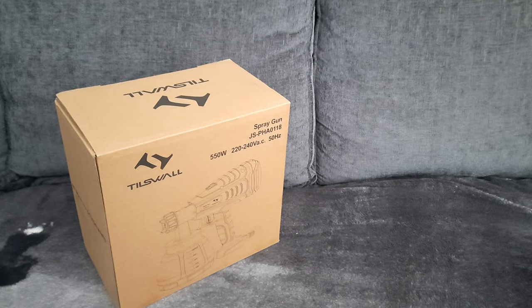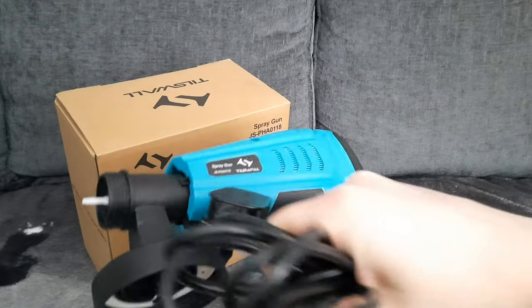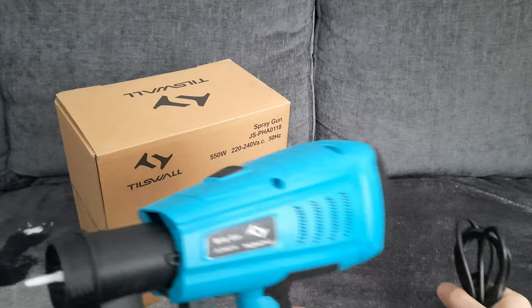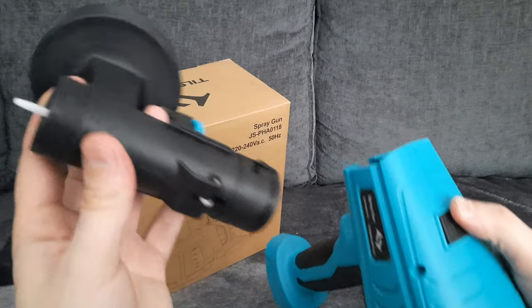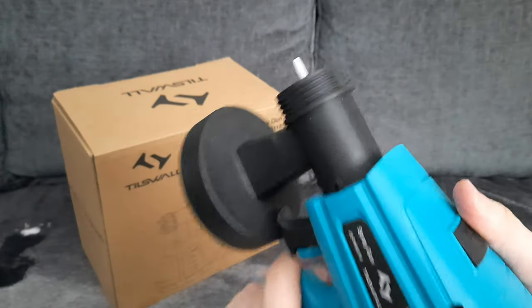Right, before I actually show you this working — I'm going to be testing it on my door — I want to go through what's inside the box. First of all, obviously you get the gun itself, and it comes with a 9.84 foot cable. There's also a button here to detach it so if you want to clean it, you can just clean that part and it clips back in.